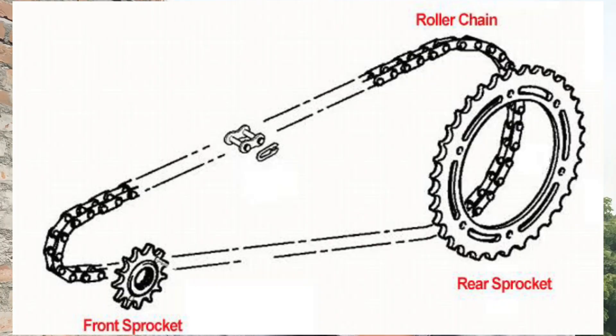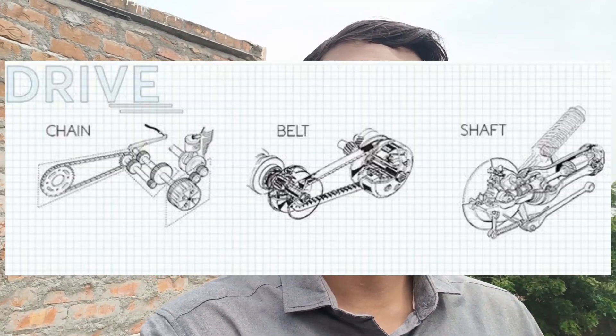This is the sprocket motor. Basically, three types are the chain drive, belt drive and shaft drive. We use the chain drive on a bike, and the belt drive on a scooter with CVT transmission.